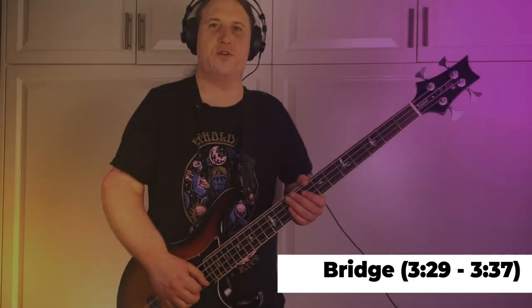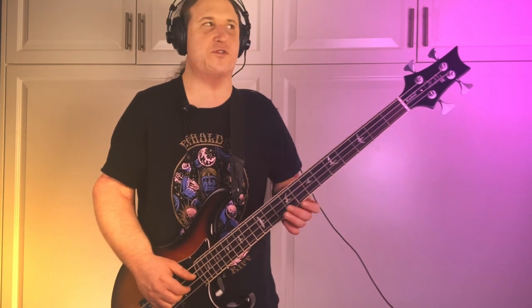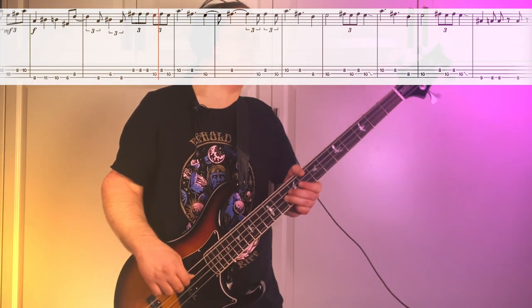Riff number four comes in at three minutes and twenty-seven seconds, and is setting us up for a change in feel, a change in dynamic — just a totally different part. This is quintessential Sabbath. The riff is going to be happening on the D and A strings, basically the eighth and tenth frets between both of them. I'm just going to play all the way through.